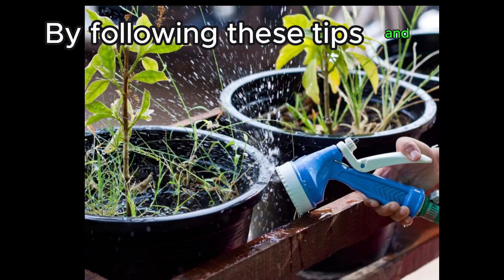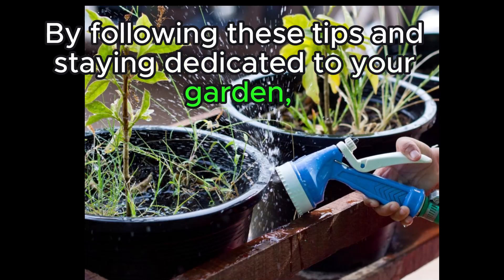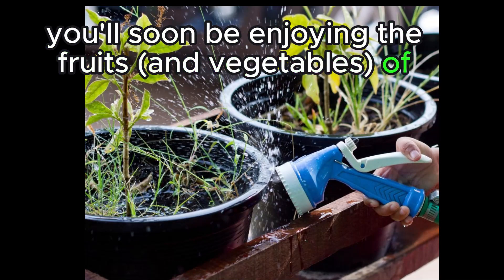By following these tips and staying dedicated to your garden, you'll soon be enjoying the fruits and vegetables of your labor.